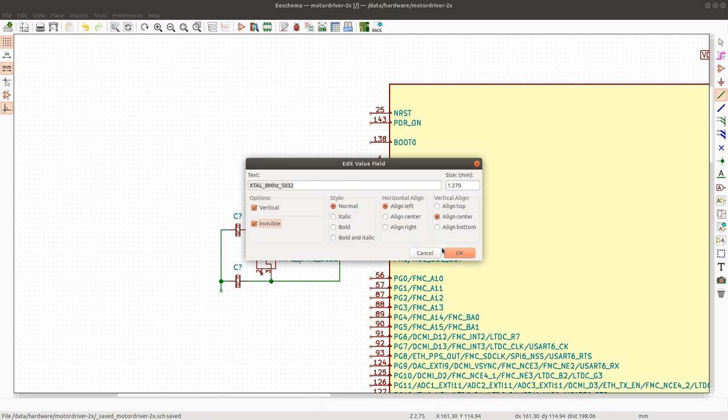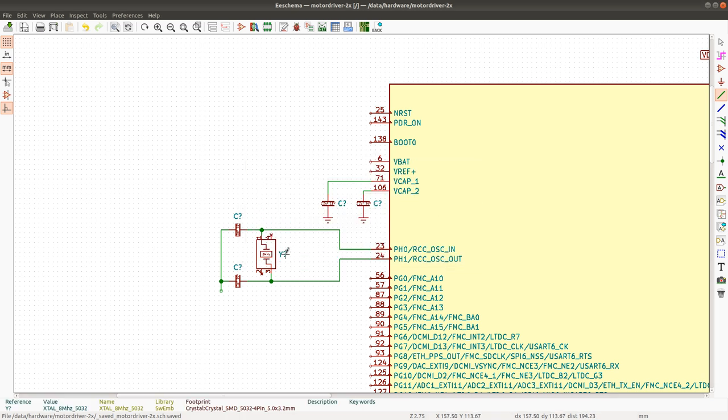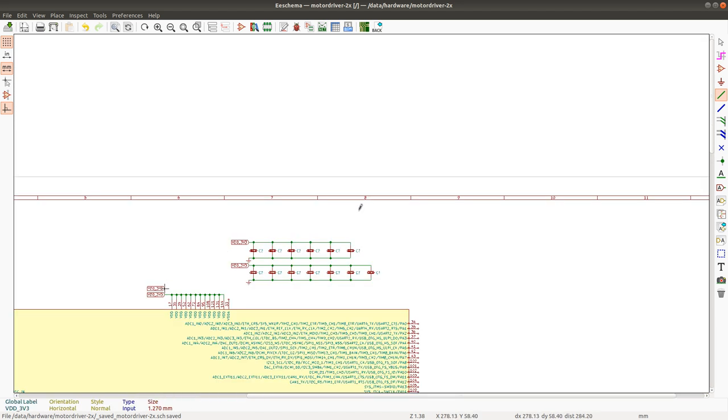By the way, I don't really like the way KiCad handles components — I think there are better ways. But it's not really a detriment to the way I want to work because I just create my own libraries with components that have all the footprints and manufacturer numbers assigned to them, so I don't have to do the assignments later. Whenever I add a new component I just add all the fields to it.